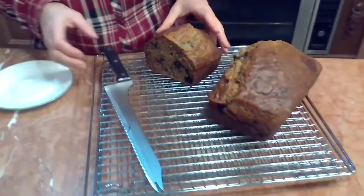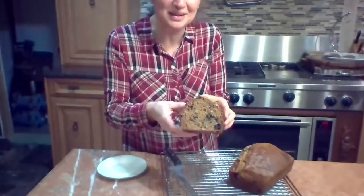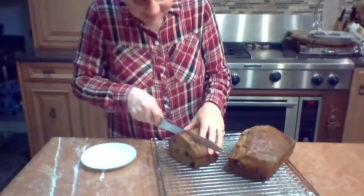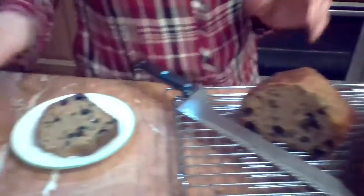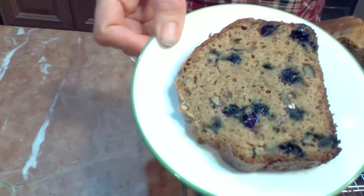Miriam's only seven so she's in bed now. I wanted to show you the beautiful banana bread that she made. I think it's better than what I used to do. Look at that texture — gorgeous.